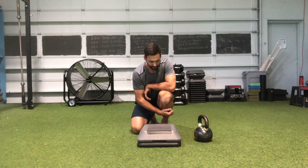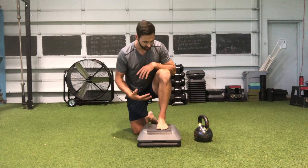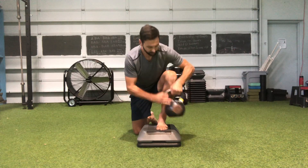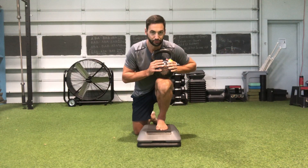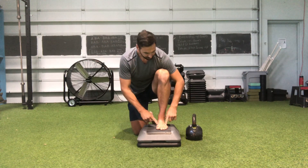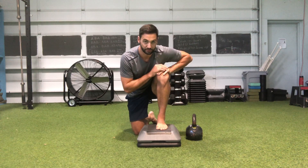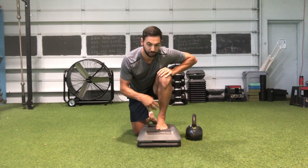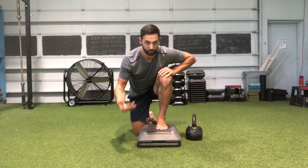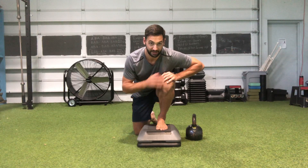All right everyone, today we're going to talk about ankles. One of the things I see a lot when people go to mobilize their ankles — whether with a band distraction or using a kettlebell and driving into a loaded stretch position — is that they don't necessarily think about the points of contact we need to have on the foot to make sure we're getting good carryover from the mobilization into whatever we're going to be doing, whether squatting, running, or just having better range of motion that's usable and that we have active control over.